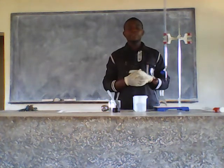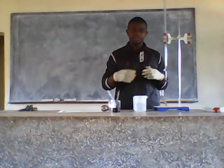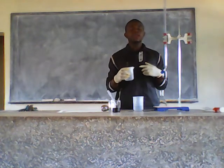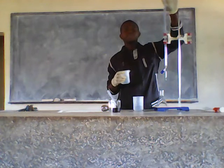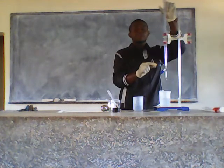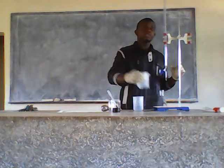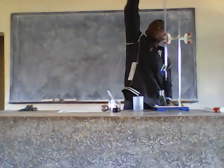Then the next step, I'm going to fill the burette with the acid. I need to fill the burette up to the zero mark. You fill the burette above the zero mark, then you put your finger here, then you open your tap, then you get to the zero mark. That's how you set your reading to zero. I'm going to fill it above the zero mark, then I'll zero my reading.